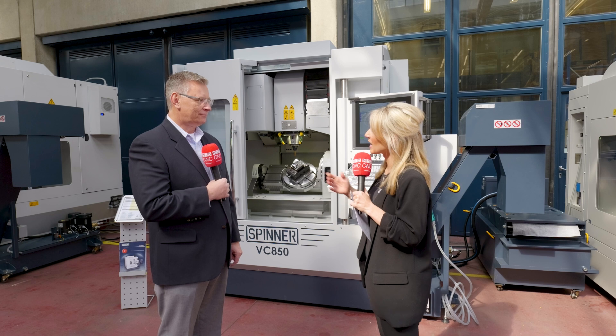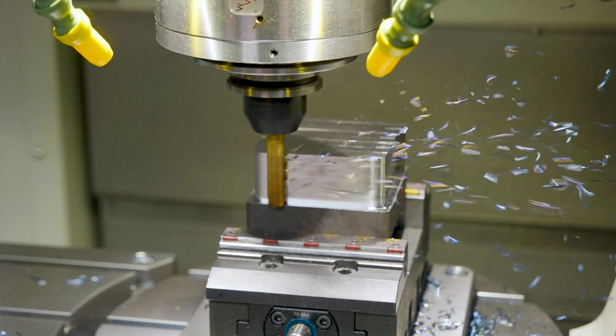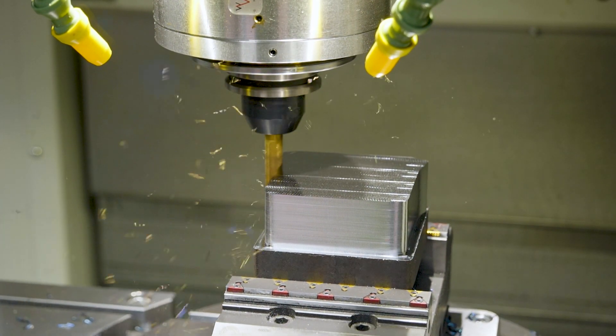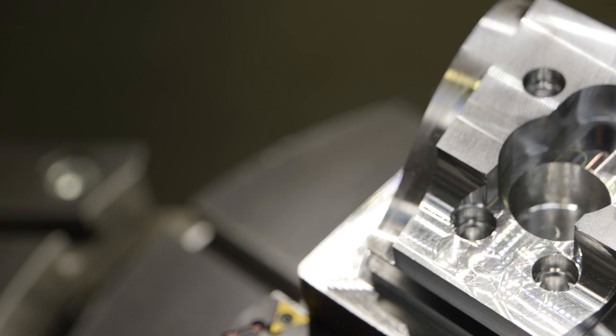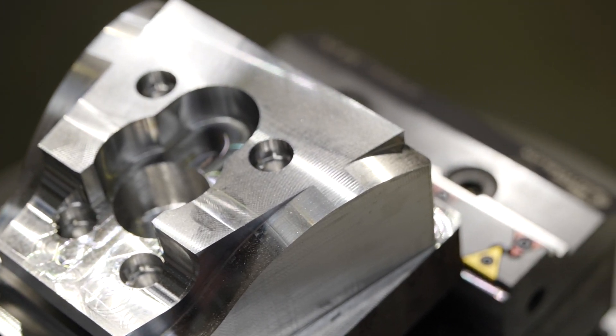What are the benefits to the end user beyond the setups? Well, setups is the primary benefit from the table configuration, but the machine is designed for very high precision to make high accuracy parts — very rigid, especially in the trunnion, which is the part that's moving the most. That rigidity and precision gives the customer a better part, higher accuracy, better surface finish.